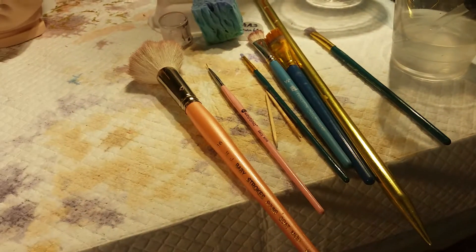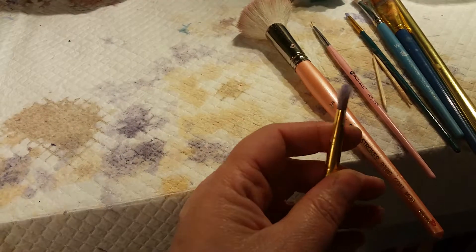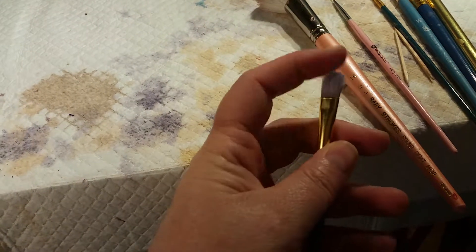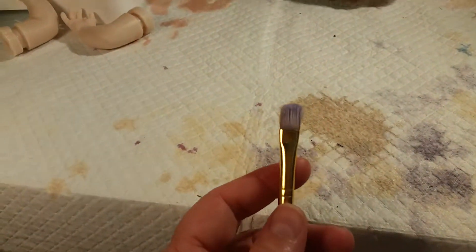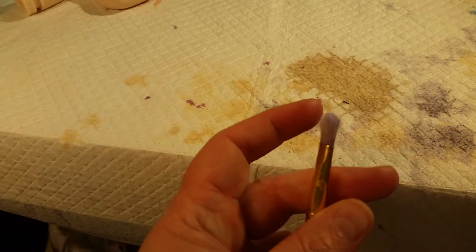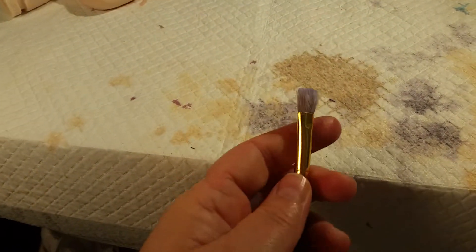A lot of people think you have to have really expensive brushes, but I find this really cheap brush is one of my go-to flat brushes for getting into nooks and crannies. The fact that it's fraying is actually great because it makes it fuzzier and more like a mop brush — it's great for blending.